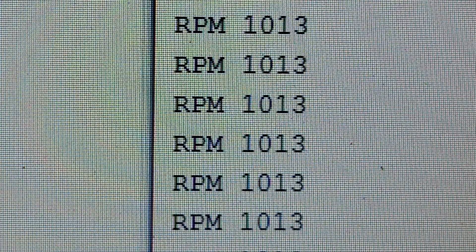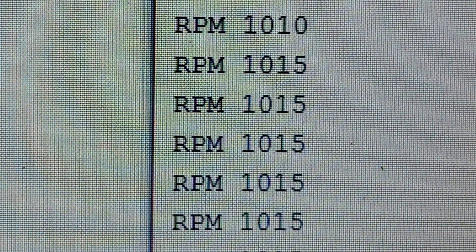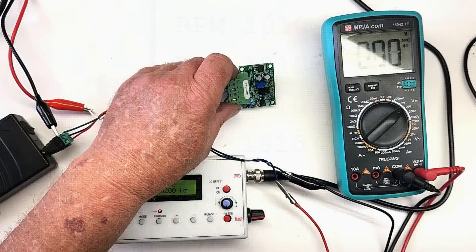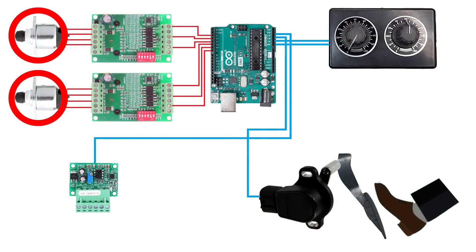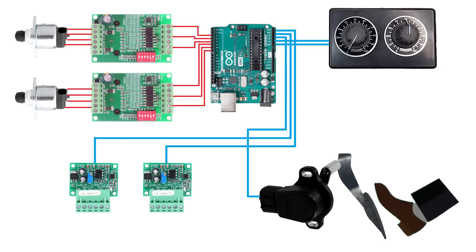This doesn't need to be precise — we're only looking for RPM ranges and changes in RPM. For the software nerds, this tach uses three lines of code with no interrupts; it's just an analog read with some math to convert counts into RPM. This $8 circuit board simplified the code and allows the Arduino to focus on controlling the two stepper motors. We also have to measure vehicle speed, which is yet another frequency measurement, and for that we'll use another cheap board with simple code. These two low-cost solutions provide the data we want without adding complexity to the code — and that's good enough.